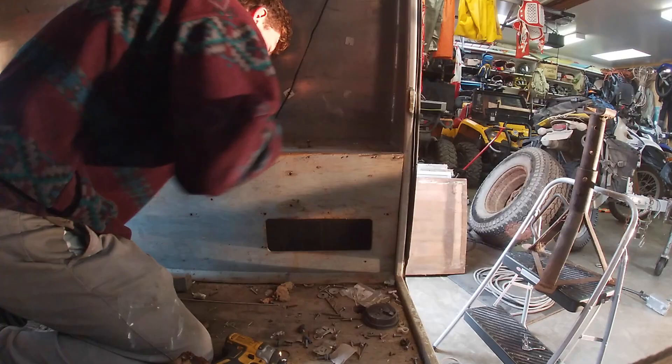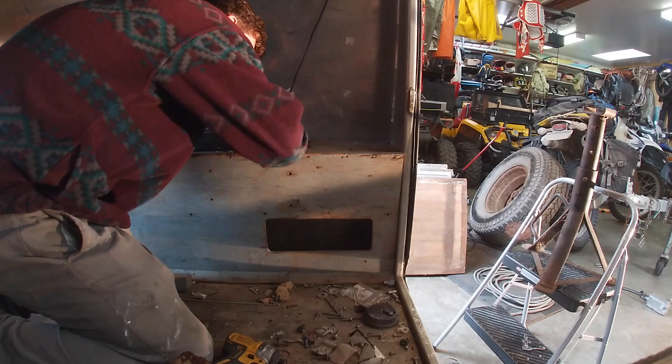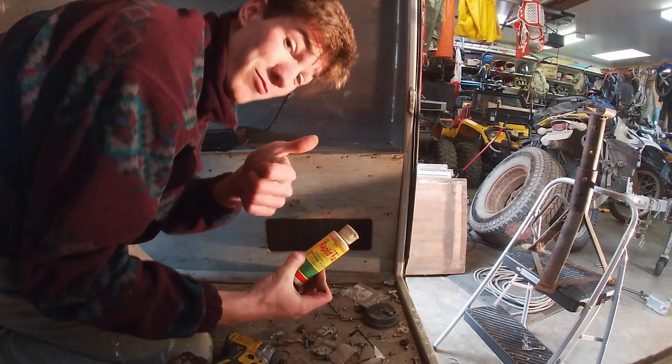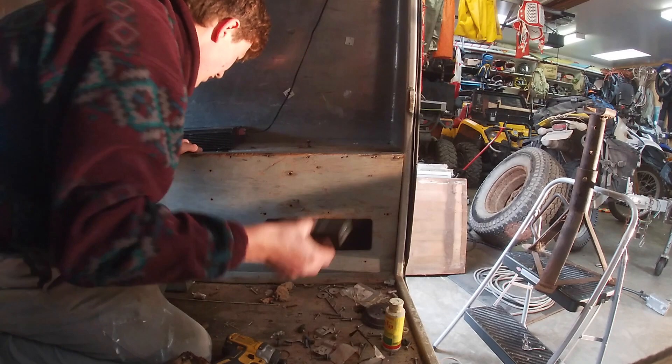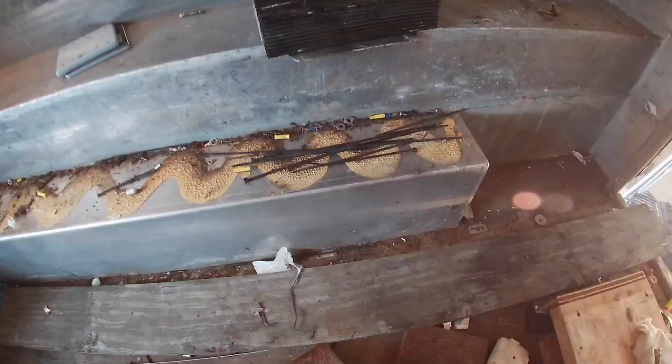Our purchase came with some perks — some nice glasses, a bottle of cutting fluid, and something else I don't know what it is. Also found many lost zip ties, and you can never have too many zip ties.